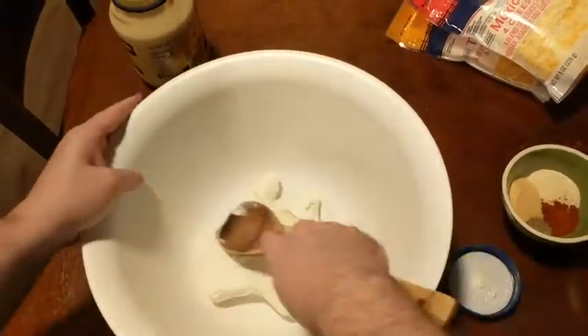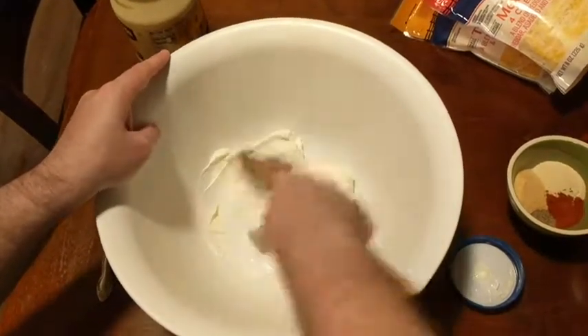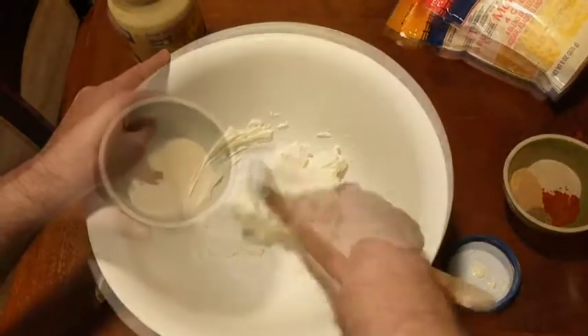To begin we need one block or eight ounces of cream cheese. It should be softened at room temperature and I'm just going to break it up a little bit with a wooden spoon and get it to be a little bit more soft and workable.